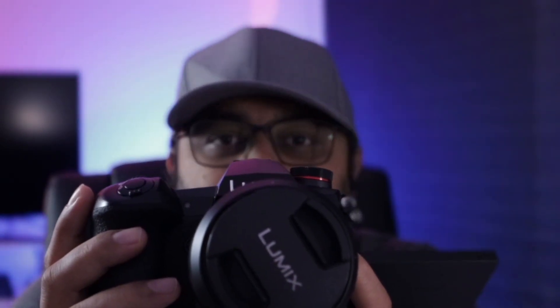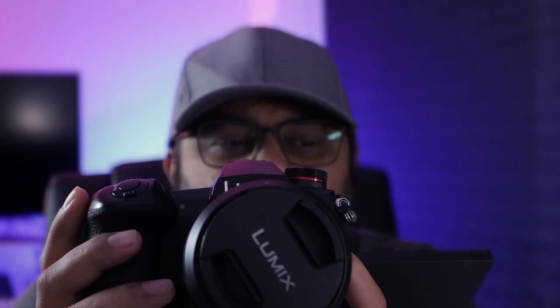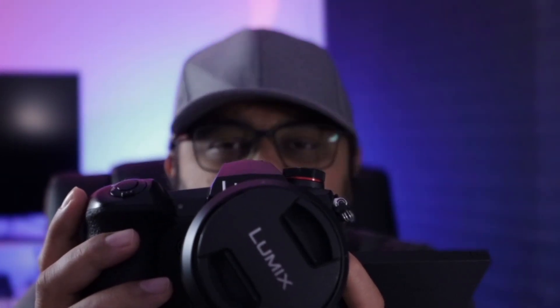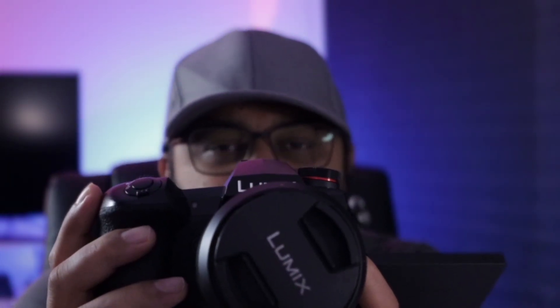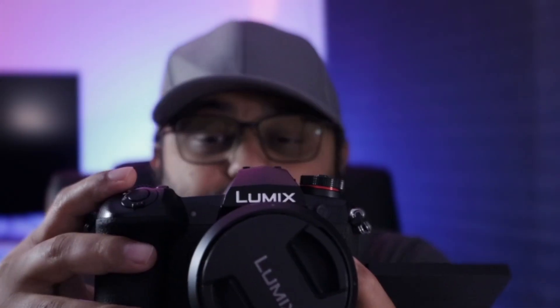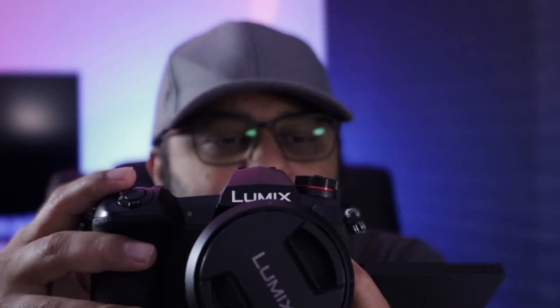All these professional video modes are available, along with different photo and video styles: Natural, Monochrome, L.Classic, Scenery, and you can also do custom profiles, Cine-like D and Cine-like V which come by default. HLG comes in some formats. If you want a raw format or a very base log profile in the Panasonic Lumix line, you have to spend around $200 for it, which for my current use cases I don't see a need for.